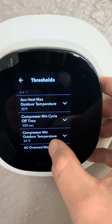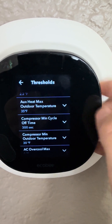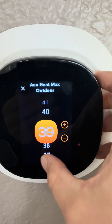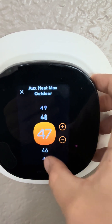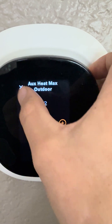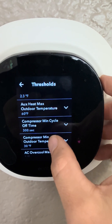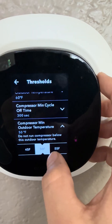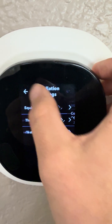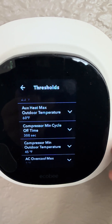If you get a high electric bill and want to run more furnace and less heat pump, you would go higher on your auxiliary heat outdoor max — you can go all the way up to a temperature at which you wouldn't even normally be running the furnace, like 60 degrees. This means you'd run the furnace all the way up to 60 degrees. You can also make your minimum outdoor temperature for the heat pump higher — say 45 degrees if you only want the heat pump running when it's 45 degrees or warmer. With settings of 60 and 45 degrees, you'll run a lot more furnace and a lot less heat pump.